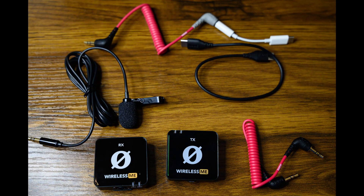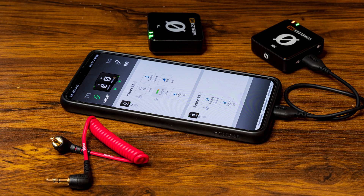In the box you get two connectors, a USB-C to USB-C cable, and two dead cats — windmuffs. One of the connectors is for your phone and the other one is for your camera. Packaging is just a simple thin box, but it's okay. The devices arrived undamaged. You can use the Rode Central app on your phone or computer to change the settings on it.